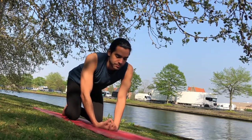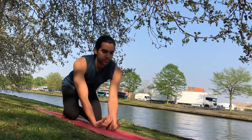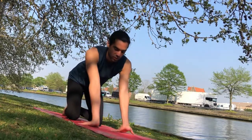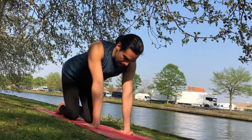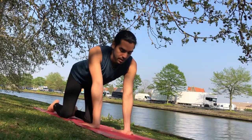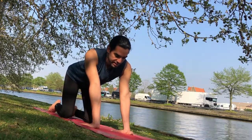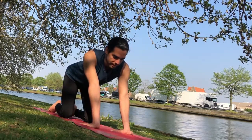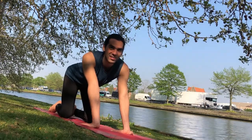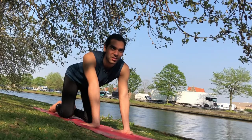Slowly bend the elbows and then bring the palms on the mat with your fingers facing your knees. Take it easy, especially if you're not used to doing wrist stretches, and then gently start bringing weight back till you find that sweet spot and stop when there's too much resistance. Find your edge.